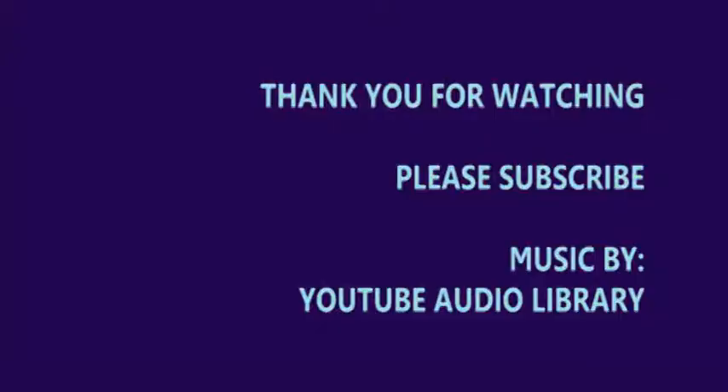Thanks for watching and hanging out. If you have any questions about what got me started making my own skincare and soap, feel free to leave me a comment. If you haven't already, please hit that subscribe button, the thumbs up, and the notification bell so you know every time I post a new video. Take care of yourself and have a fantastic day — or evening, or whatever it is in your world right now. Bye!